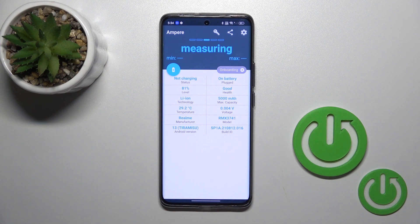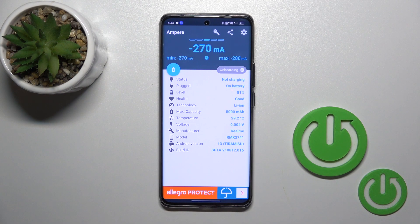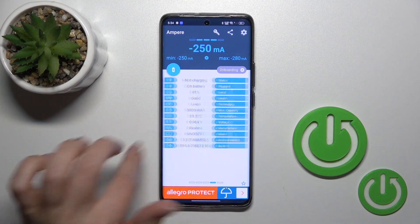Now we get information about the battery health — in my case the battery is in good condition. We also get more details like battery health, capacity, voltage, Android version, and more.